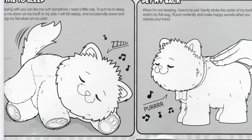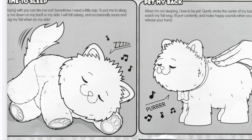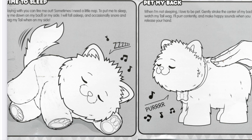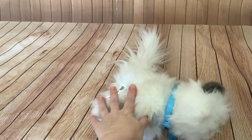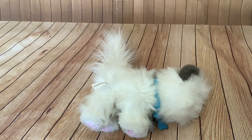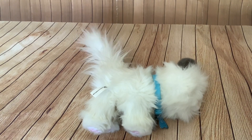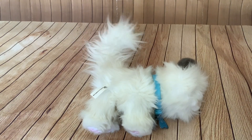Time to sleep. 'Playing with you can tire me out. Sometimes I need a little nap. To put me to sleep, lay me down on my back or my side. I will fall asleep and occasionally snore and wag my tail when on my side.' So I'm going to lay the kitty on its side. Wow, it goes to sleep straight away — makes this sort of heavy breathing sound. Look at the tail. And it snores. It was amazingly quick. So it's obviously got some sort of tilt sensor as well, though that's not mentioned in the diagram.